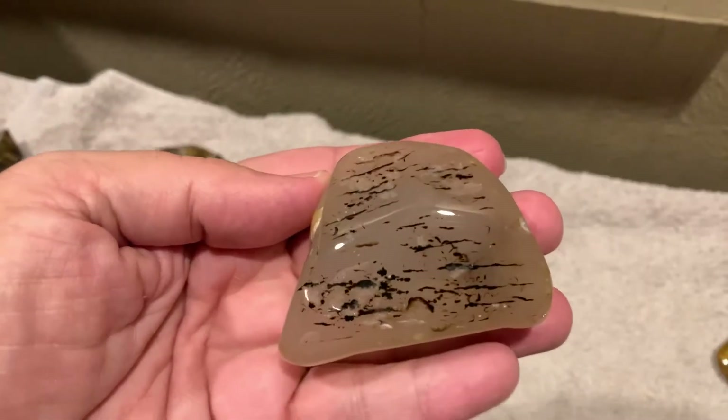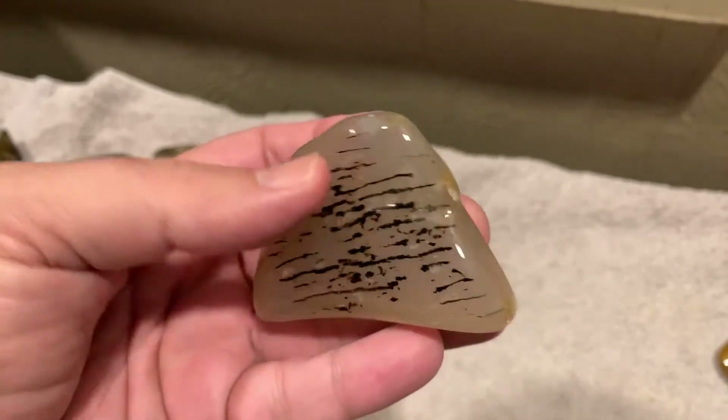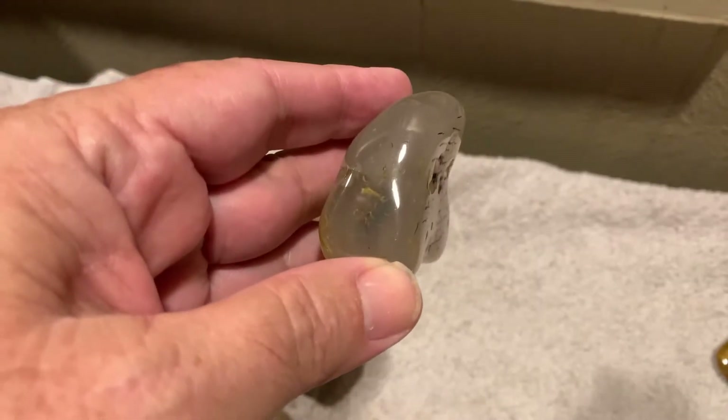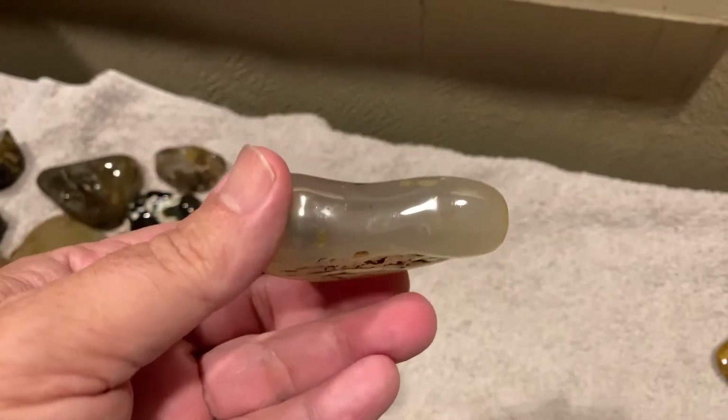This one had some really unique pattern — it had a lot more lines on it before I started polishing it, but some of them stayed. It would have been a lot nicer looking, but you have to put that polish on them so you're gonna lose a few. But those lines look pretty cool, I like that look.